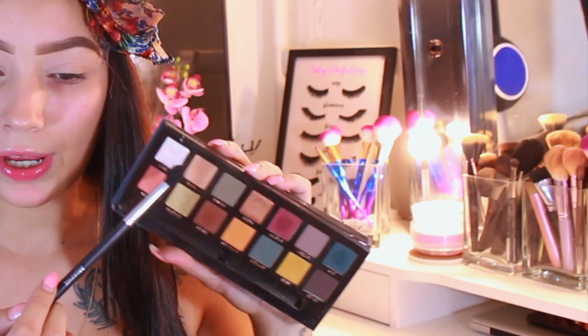The first palette I'm gonna be going in with is the Anastasia Subculture palette, and I'm actually gonna be going in with the shade Dawn — this really pretty neutral shade right here — putting this in my crease with a Morphe M330 brush. It is so hard to film with this setup since my vanity faces the other way, but I gotta get that cute background.